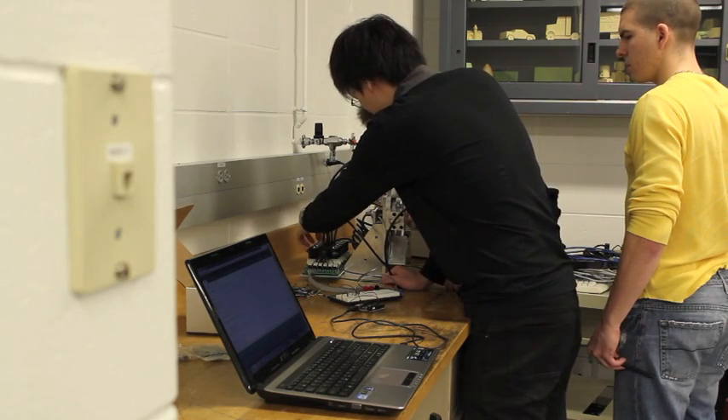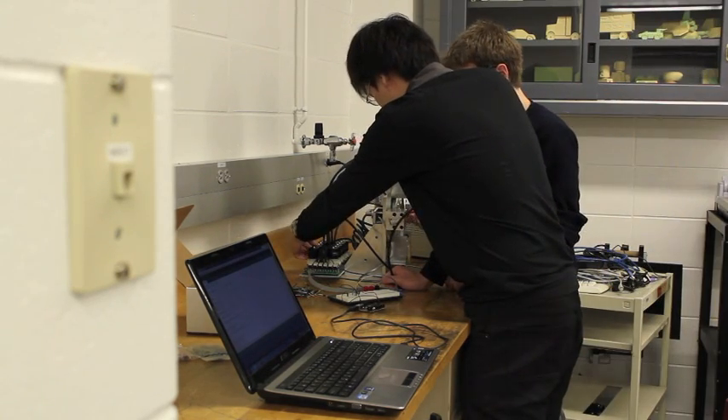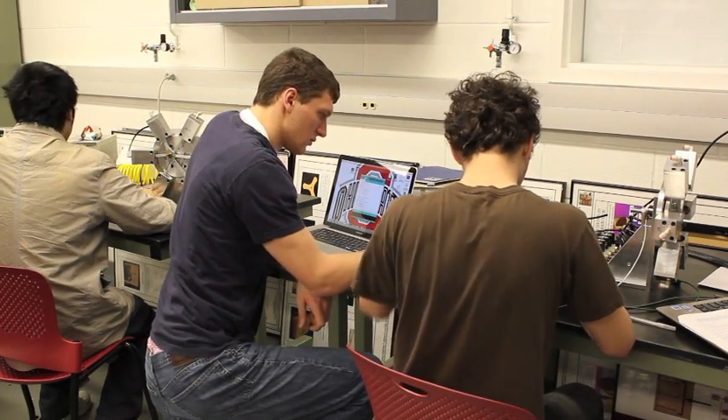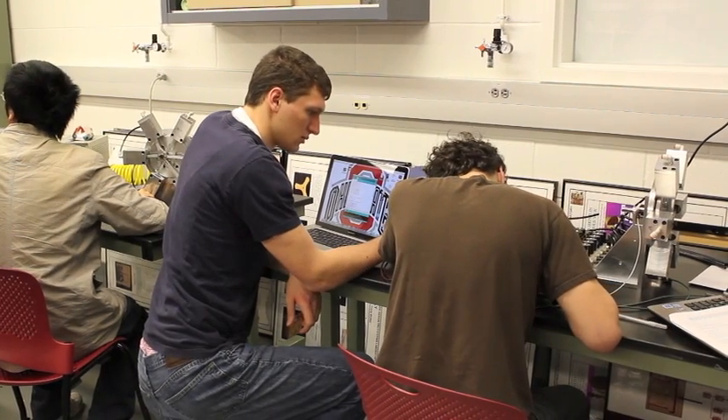By early March, the students were finally ready to put all the pieces together. Working in teams of three, they assembled their motors, then took them upstairs to the lab to hook them up to the Arduinos and turned them on.